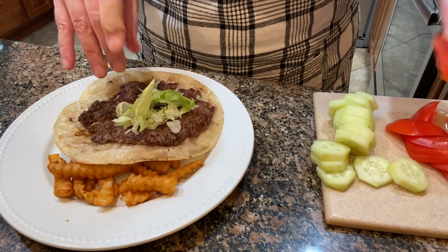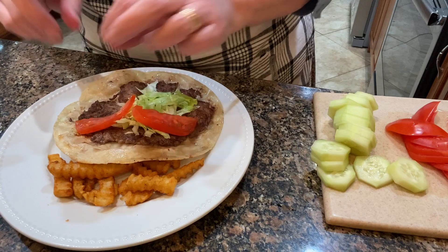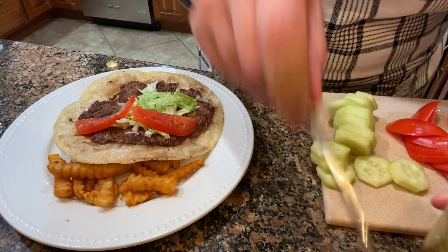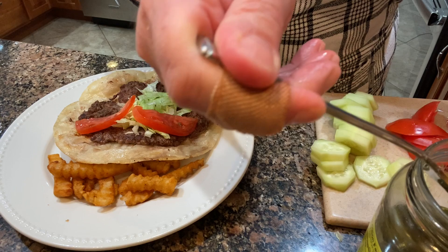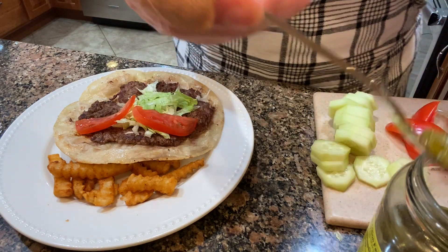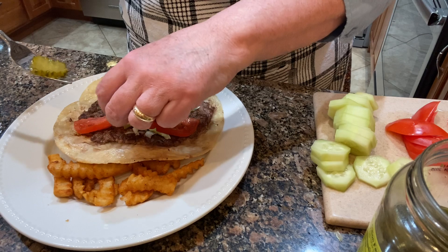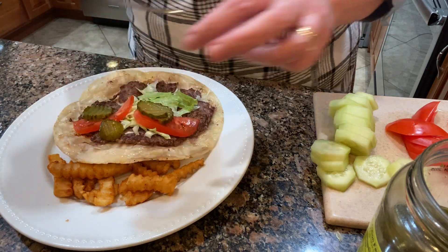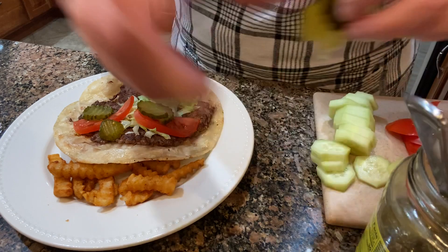I put some shredded lettuce on my burger, some tomato, and some pickles — I've got bread and butter pickles here but you can use dill or any kind of pickle that you like.